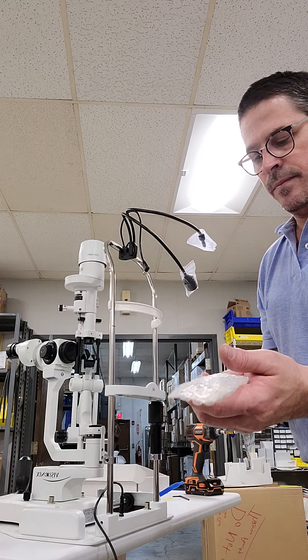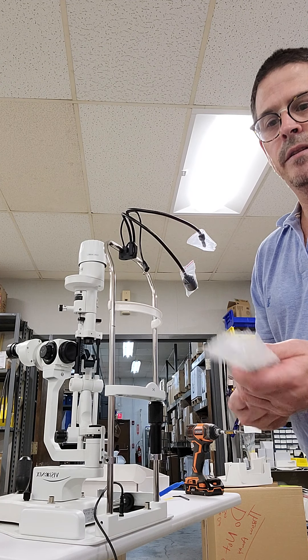There goes the focus rod. Hopefully I still have you all with me.